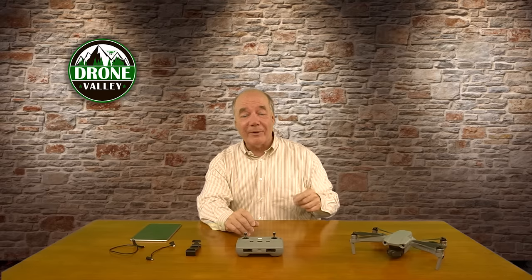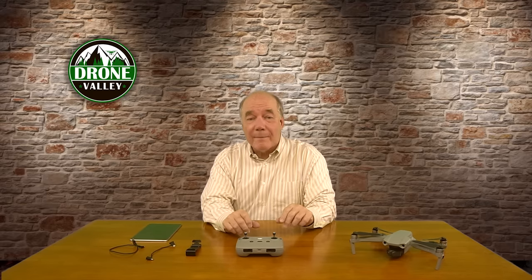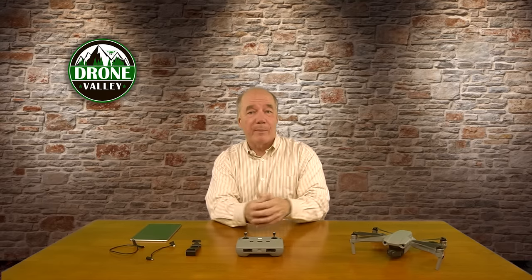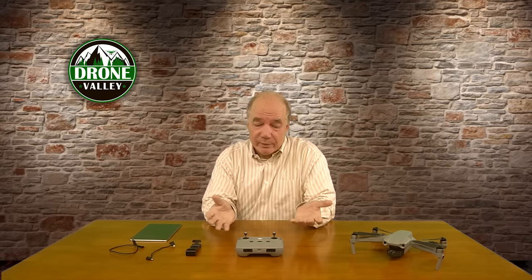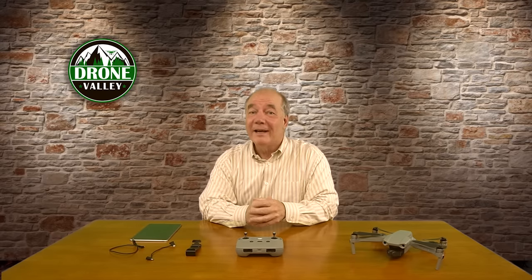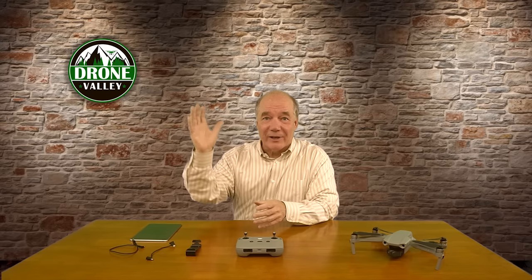If you haven't subscribed, hit that subscribe button because I have a ton of giveaways coming up on all kinds of high-tech stuff. We've got the 12 Days of Drone Valley Christmas coming up as well — subscribe and you'll get a notification every time we post a clip so you can enter those contests. We've got a lot of cool stuff coming that I'm going to be reviewing on the channel, so anyway thanks again for watching and until next time, happy flying.